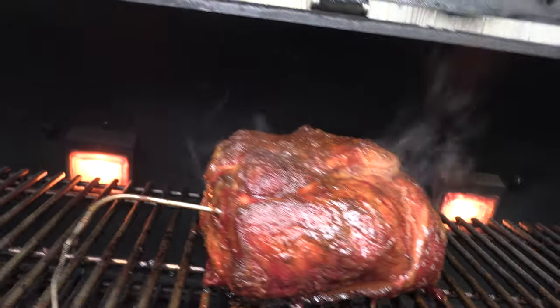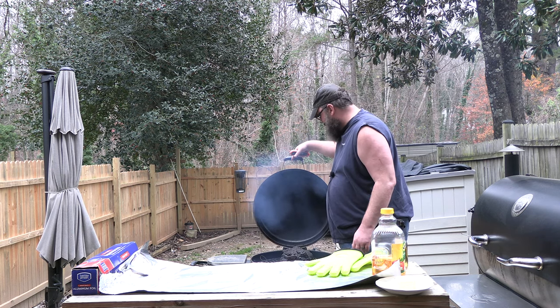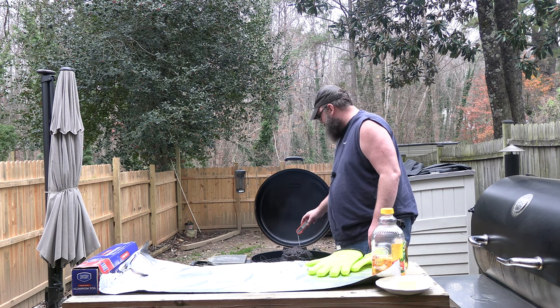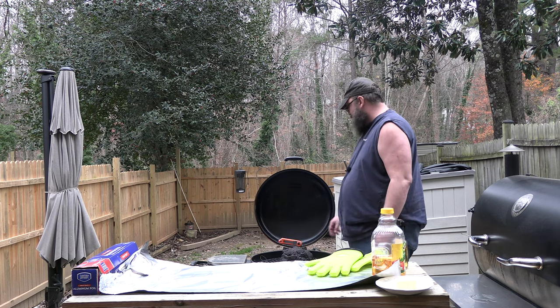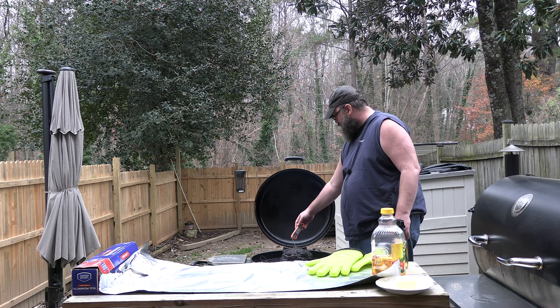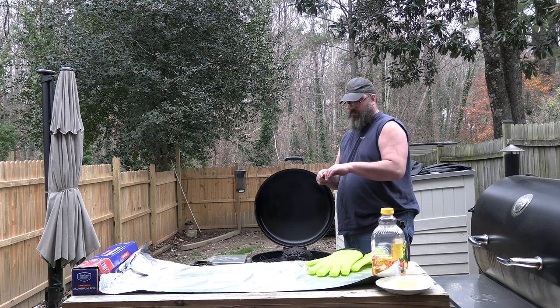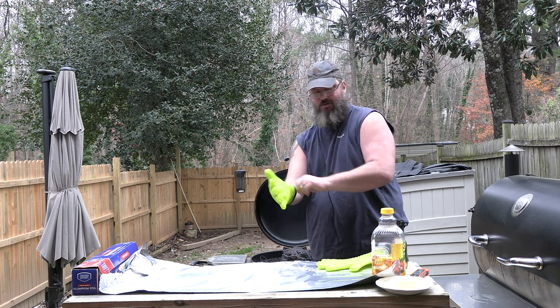Just look at it - come on, get up out of there. It's 2:35 in the afternoon. The probe on the Bullseye is reading about 196. We don't go by that - we're gonna probe it. Rectec says 196, this Thermo Pro is 192 over here, and this is 195 over here. But what we're really looking for is how easy the probe goes in and out - it's pretty easy, and it tastes pretty good too. Gotta get your gloves on for this one.